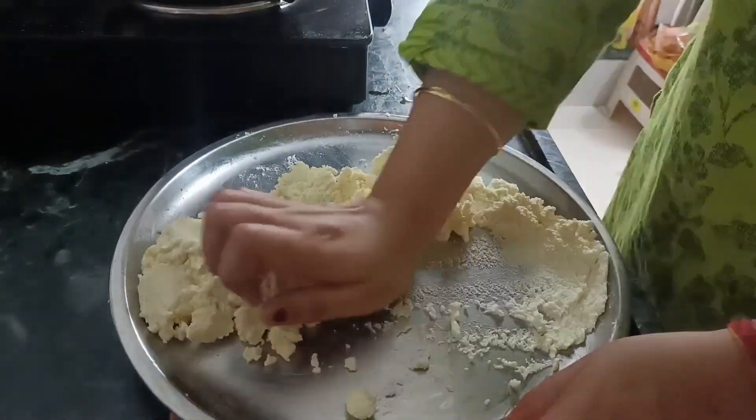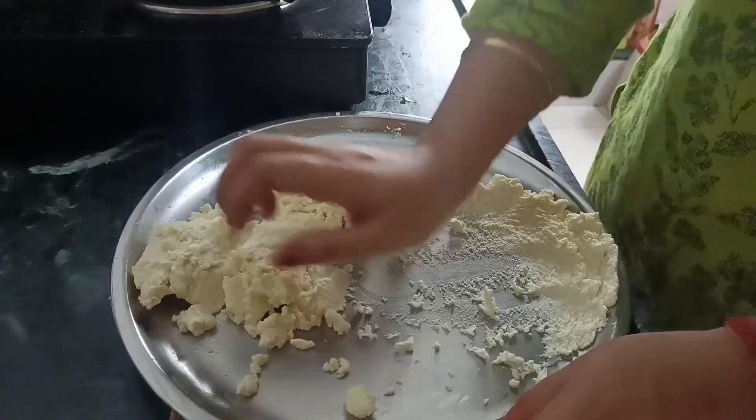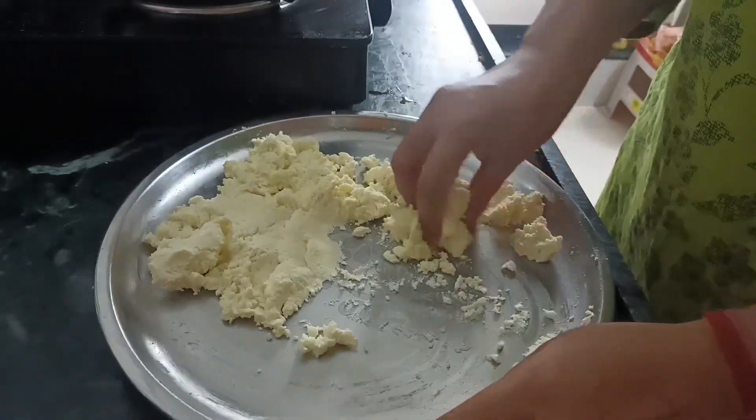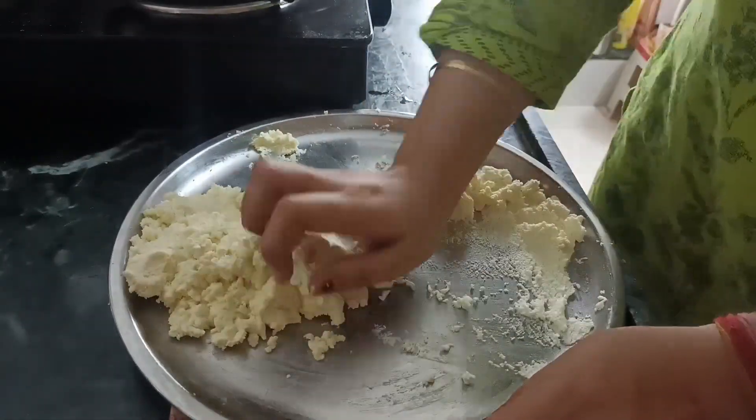Because the next day it was sweet day. I had to make it at home. I thought I would make it at home so I will make it dry. I made it dry.